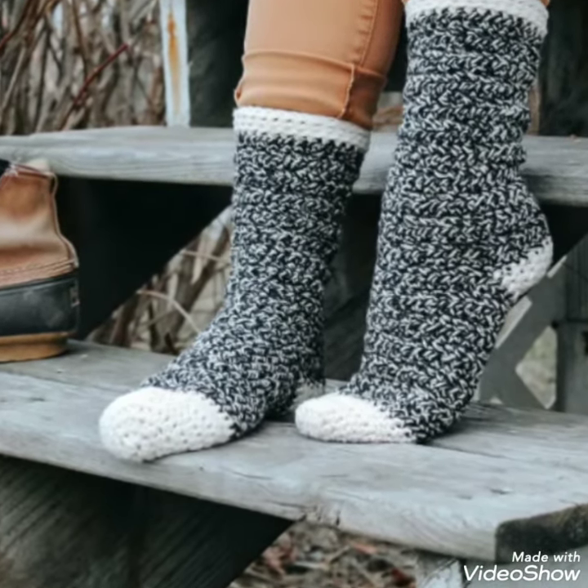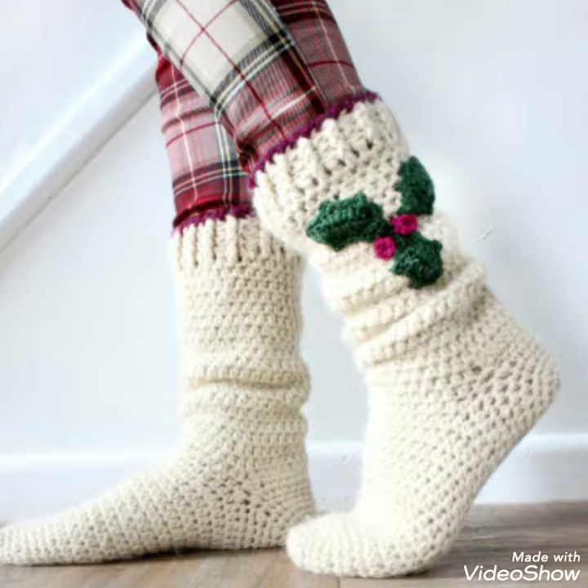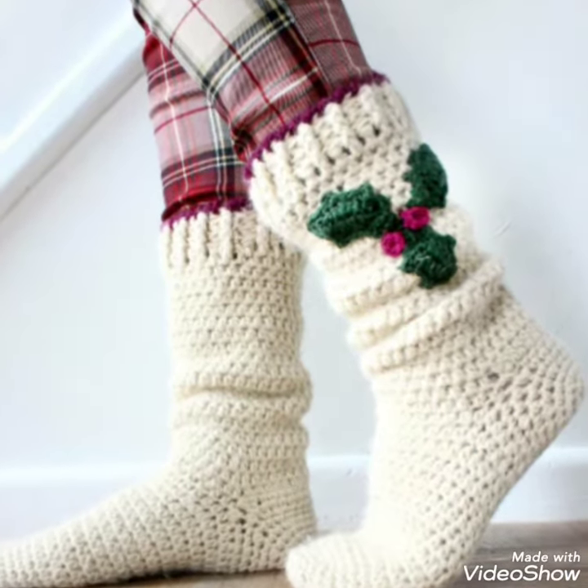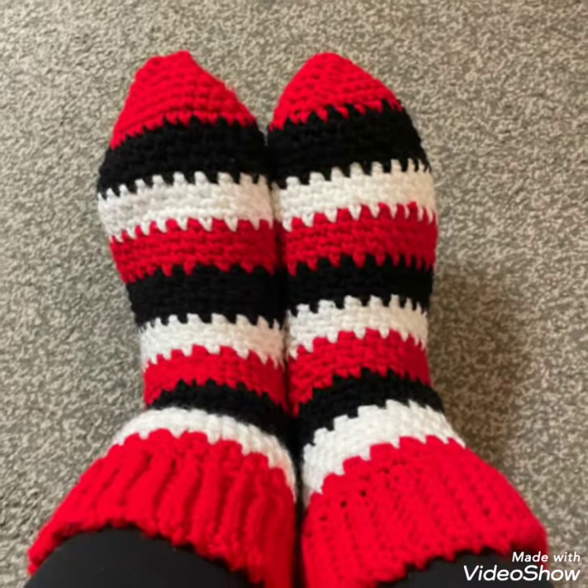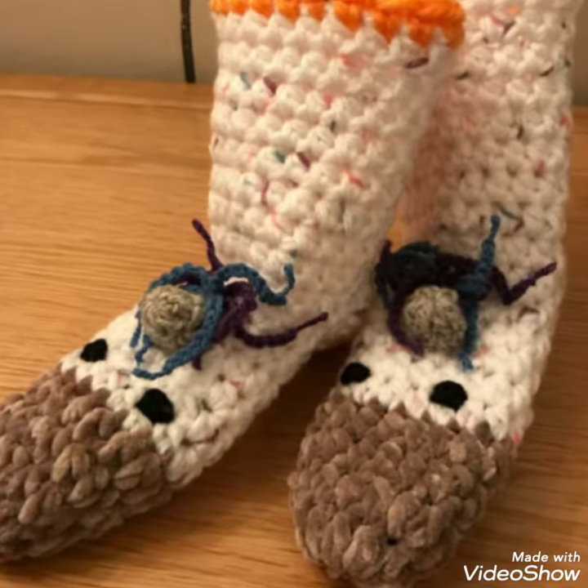Hi everyone, welcome back to my channel Quick Crotchet. How are you all? I hope all viewers and friends are good. So God bless you and always be happy in your life. First of all, thank you so much for connecting with me and liking my older videos.